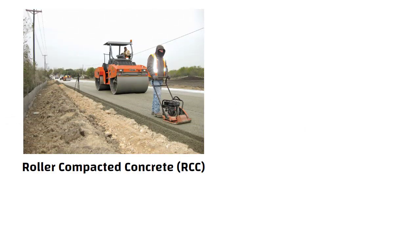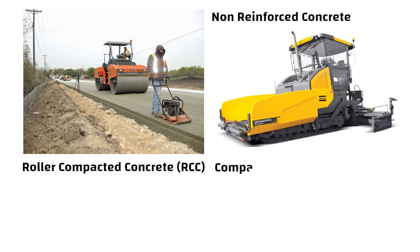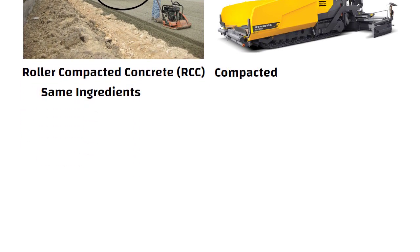Roller compacted concrete is a type of non-reinforced concrete placed with high-density paving equipment and then compacted with vibratory rollers. RCC has the same ingredients as conventional concrete.